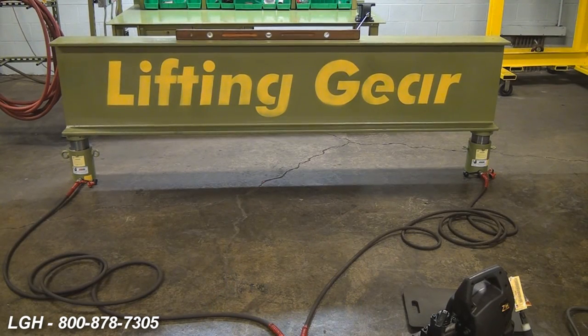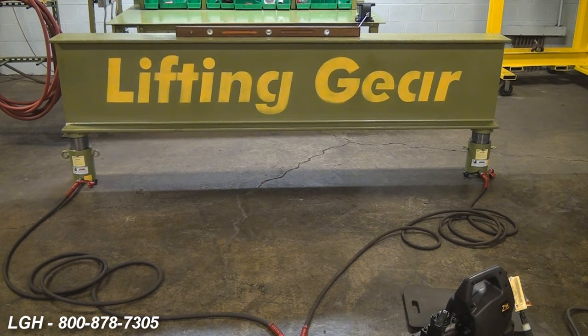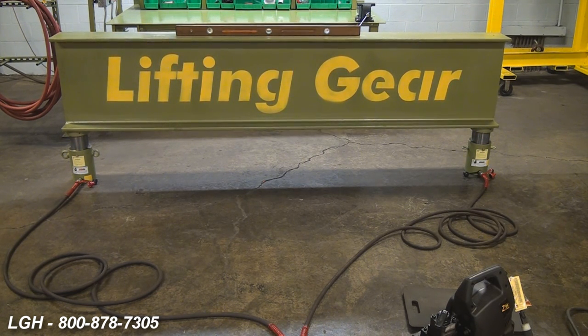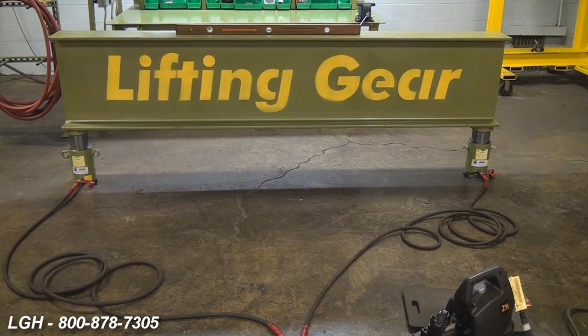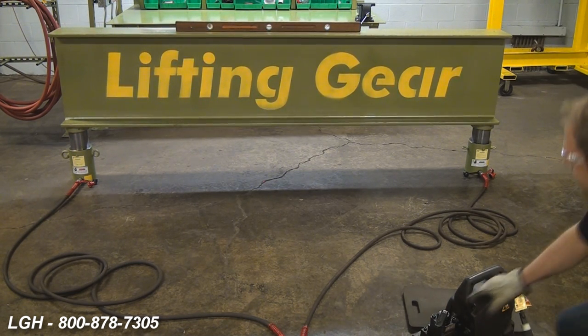One of the key components when using hydraulic cylinders is to make sure that the cylinders are always lifting level and the system is plumb. This would prevent any side loading and any damage to the cylinders or the unit that you're attempting to lift.